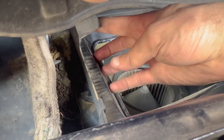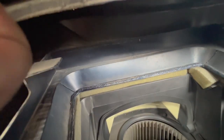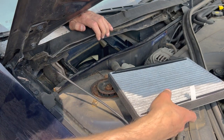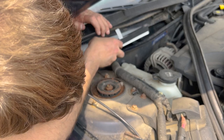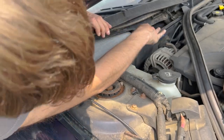Watch out for those plastic protruding parts — there's one on the left side and one on the right side. Those make it the trickiest part of installing the filter, but they're also what holds it down. It just takes a little finagling to find the right way to get it in there.